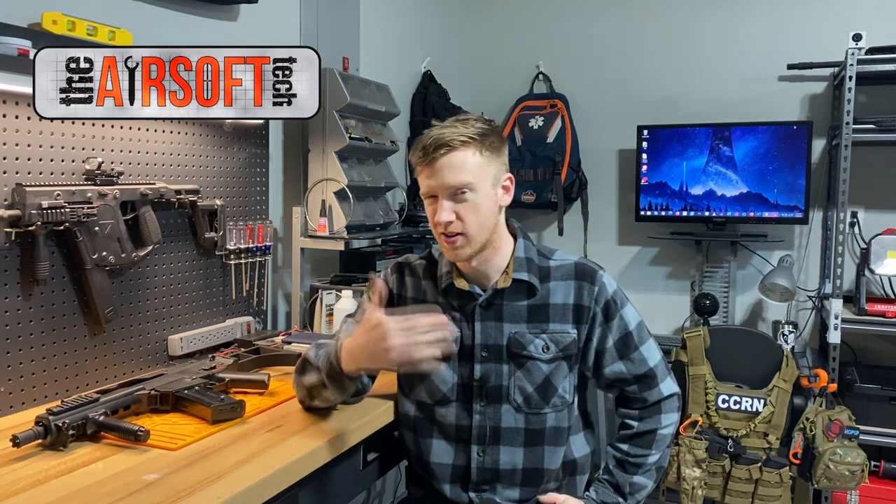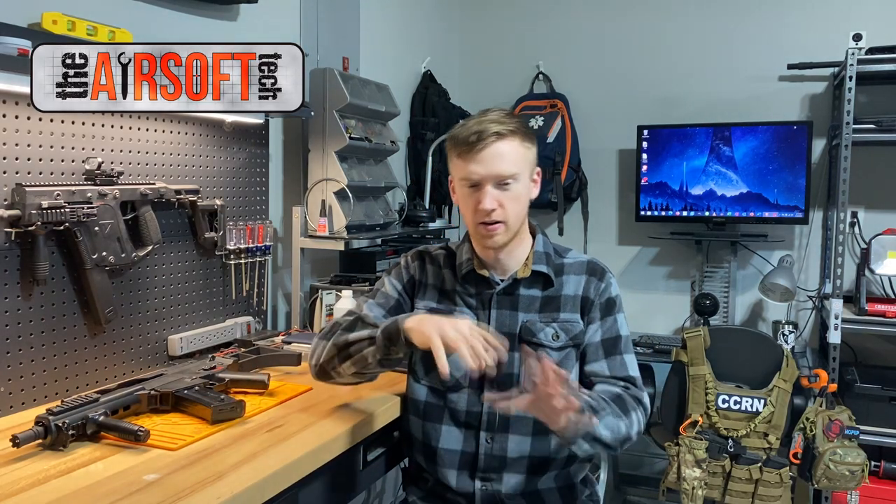My basic philosophy with polishing things for your airsoft gun is basically a cost-benefit analysis. How much time does this cost me versus how much benefit am I getting from it? It's costing you a decent bit of time to polish things. So if you're going to commit to polishing, do it on things that matter — where there is contact within the gearbox of things that are moving continuously or have movement against themselves.